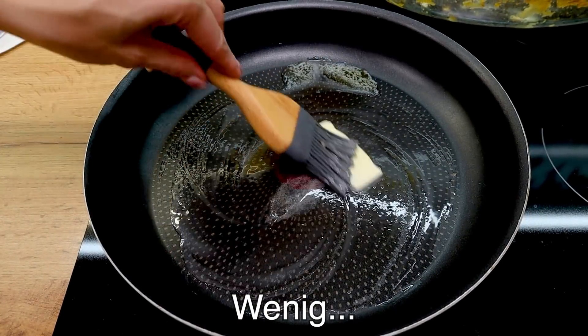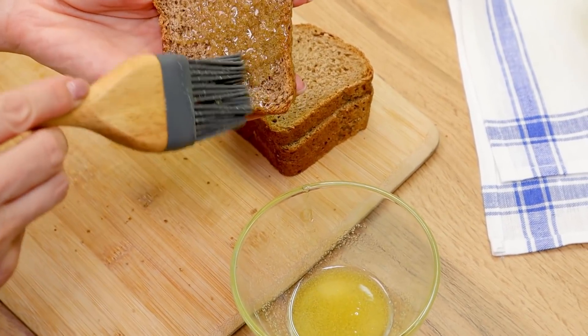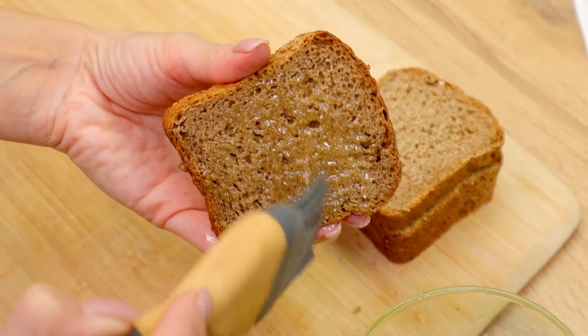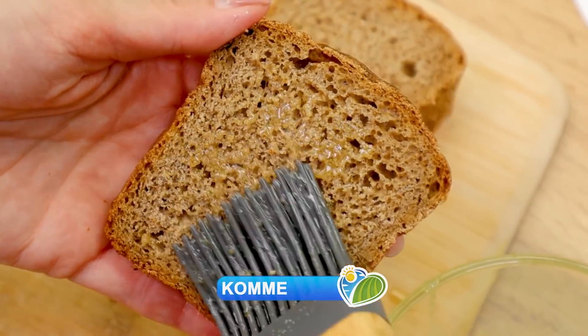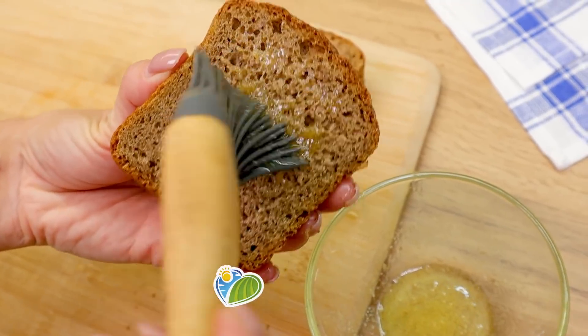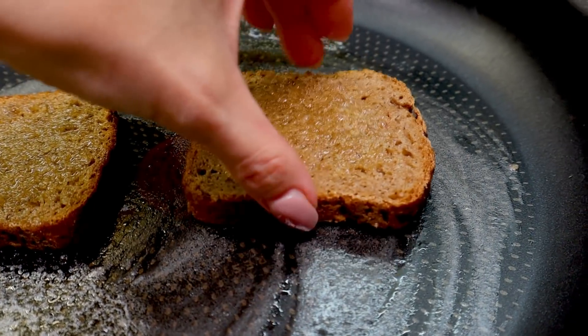When you are ready, you will need a pot of water. You'll need water and then after a while, you can get the pot going. Let's go.